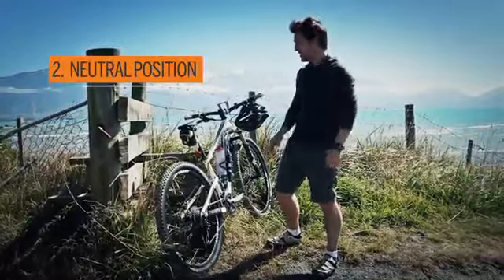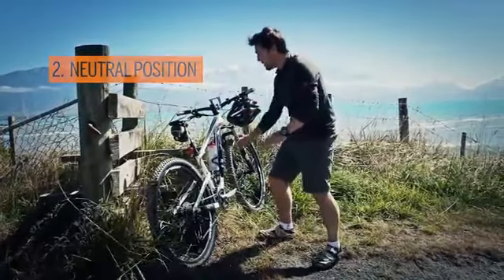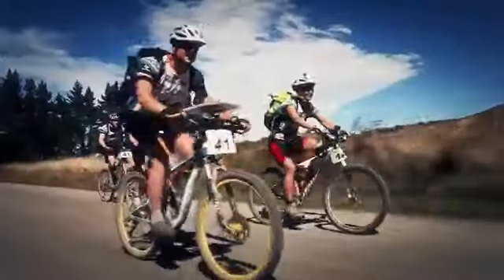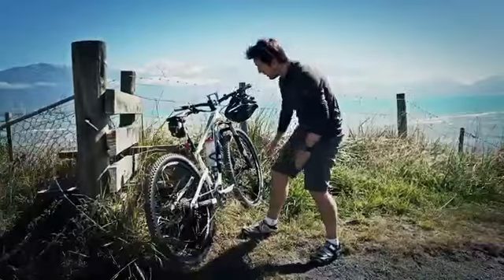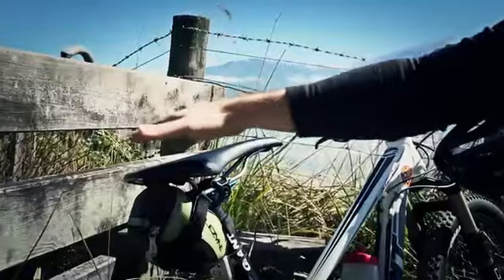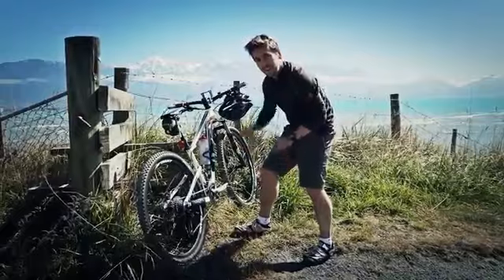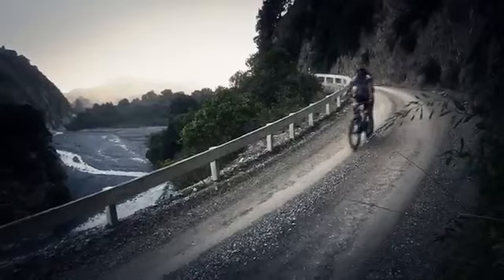My second top tip is to achieve something called a neutral position. What does that mean? That means you want to get your centre of gravity pretty much in the centre of the bike. How do you do that? You keep your pedals level, you sit back a bit further on the bike, and you get your bum more or less just over the back of the saddle, just hovering there. And that will help you have confidence when you ride downhill.